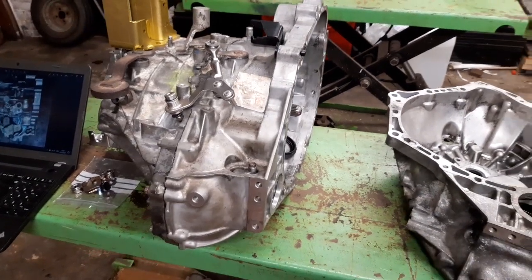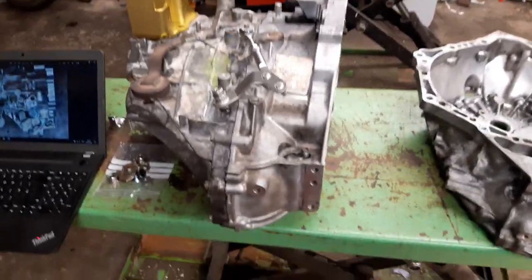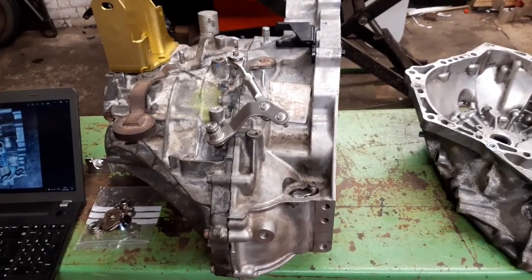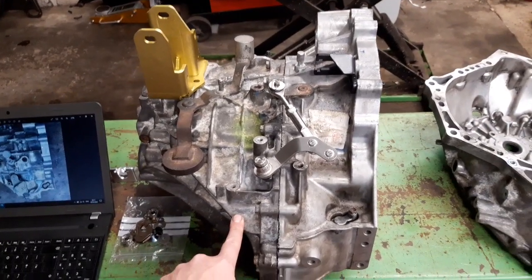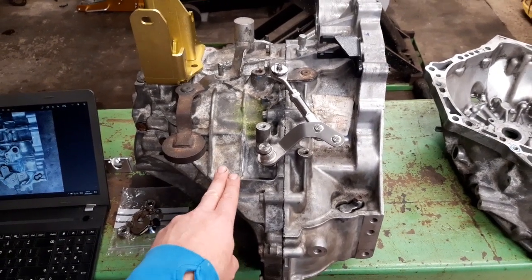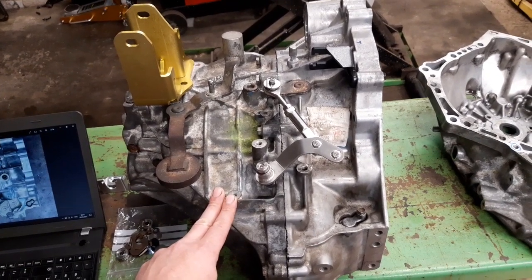So you want to do a 2AR FE or FXE conversion, and you're not in the US, or you need a gearbox. The thing is, the EB60 gearbox is not available apart from on the Camry, but you can get it from the Aventis and RAV4 — the 3ZF FXE or something like that.